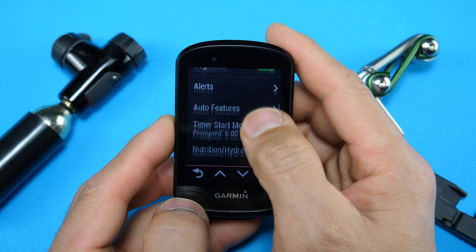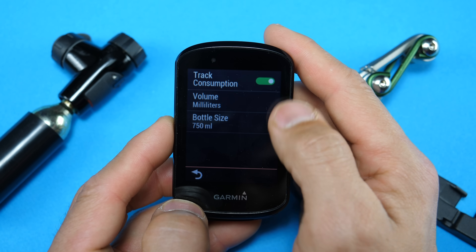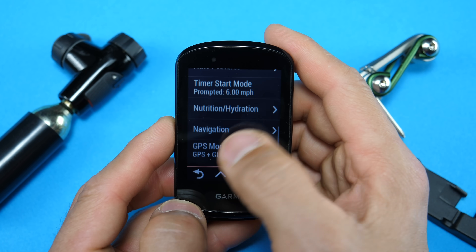With nutrition and hydration alerts, if you're basing that on duration or mileage those aren't really adaptive and they're kind of unrelated to your actual effort. So the 830 utilizes data being collected on the device such as your heart rate, distance, and elevation as well as weather to deliver smarter alerts. If you're using a power meter it'll deliver even smarter alerts. You'll also be able to track consumption with a few different options for volume and bottle size, and you can set these up per activity.